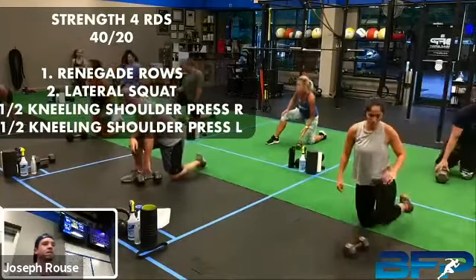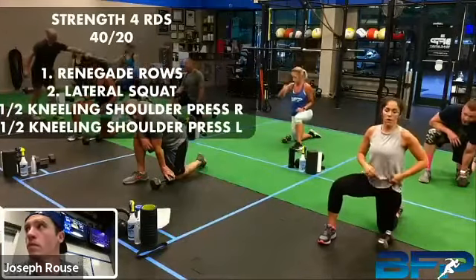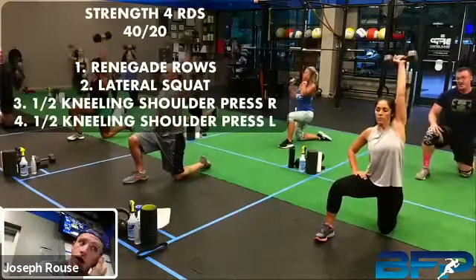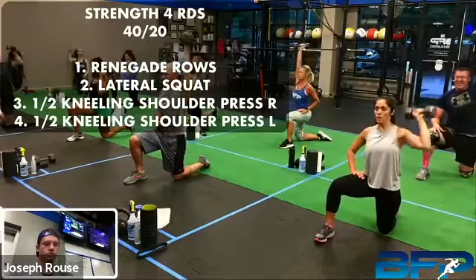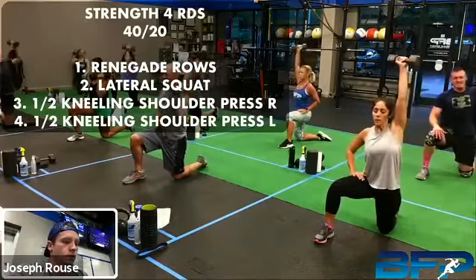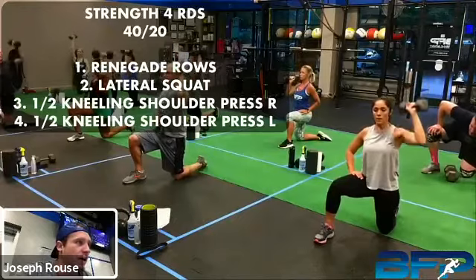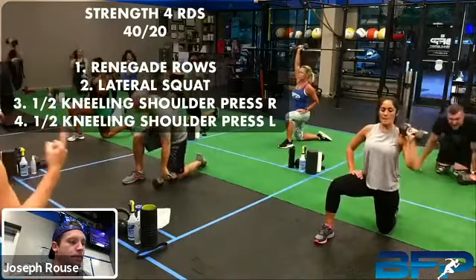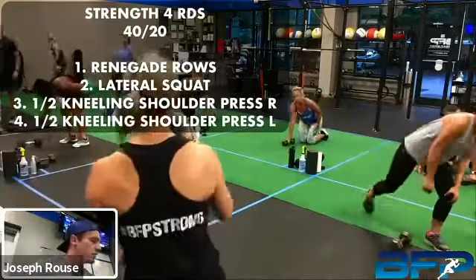We'll get ready for the other side, but you got a full 20 seconds. Three, two, one, let's go — other side. Keep rocking guys, you got it. You got about 15 seconds, just over halfway. We're trying to get that arm by the ear at the top, locking out — don't let it lean you over, don't let that midsection move. Five seconds, one more. All right, rest. Good job.